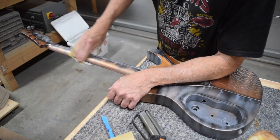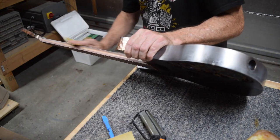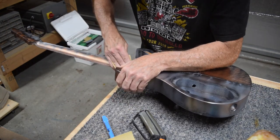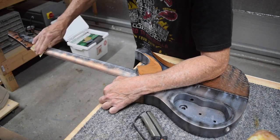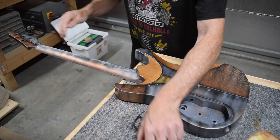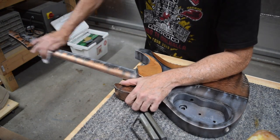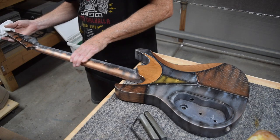Now back to the guitar itself. Because I want the neck to feel as smooth as possible without that sticky polyurethane feel, I sanded the surface finish with 800 grit 3M 216U sandpaper, which gives it a nice smooth feel without being too sticky.